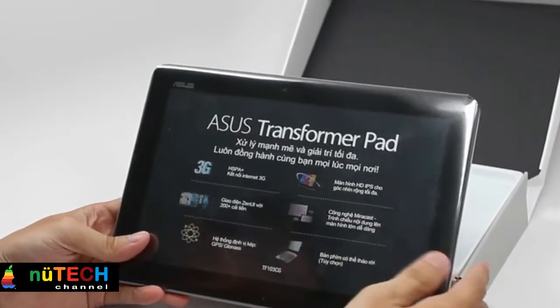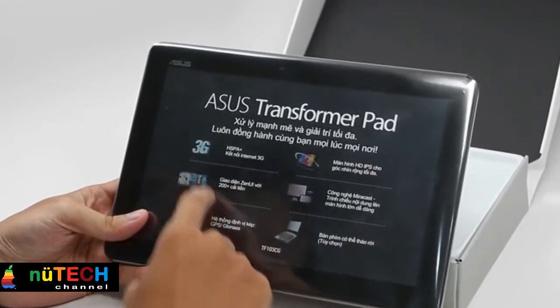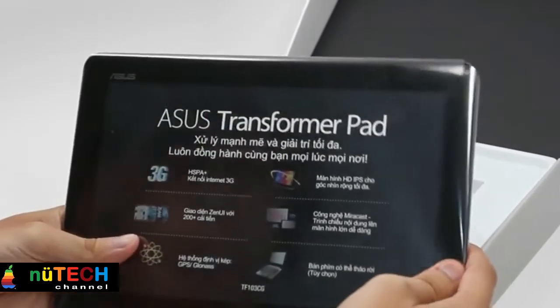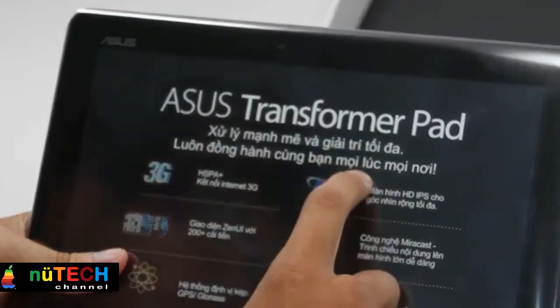Asus Transformer Tablet TF103 features Google Play for Education ready device builds with KitKat Android 4.4 and NFC, making it easy to manage content provisioning.